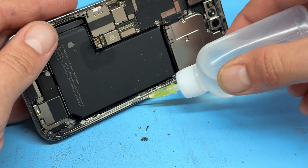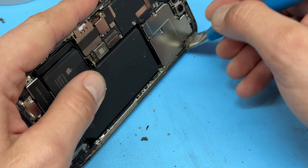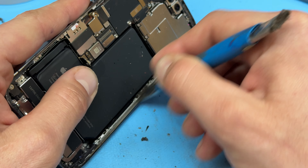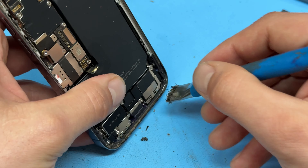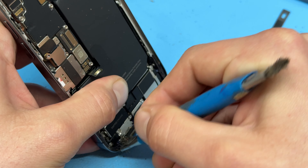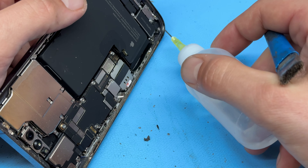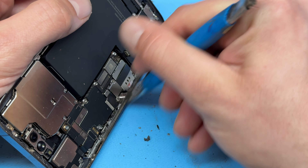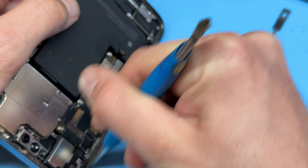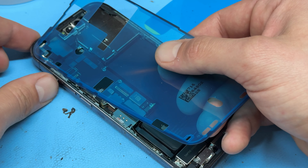We're now going to use an exacto blade — one of these little thin ones — to remove the adhesive seal from the edge of the device so that we can replace it with a fresh one. It's preferred if you can pull it off, although with the newer iPhones it is very difficult to remove without scraping it away, so just make sure you take a good minute to get all the adhesive removed, otherwise it's going to leave a pretty poor job.